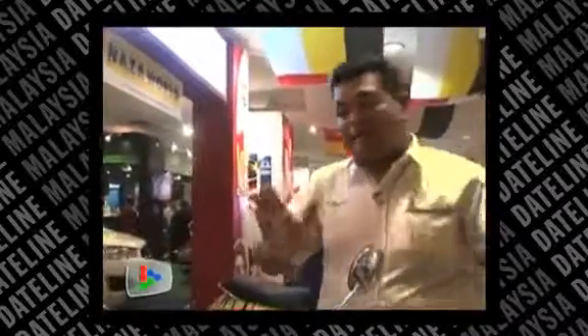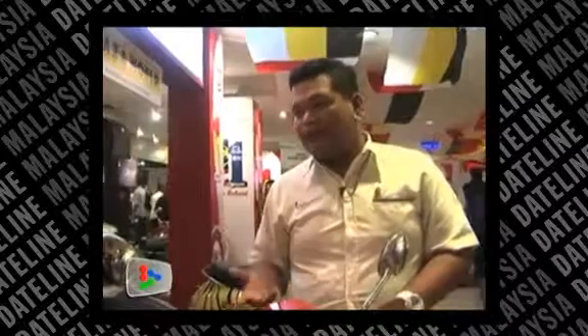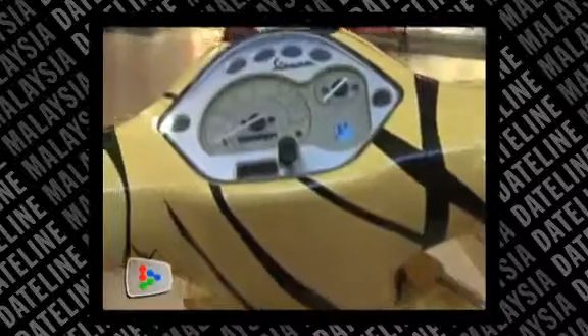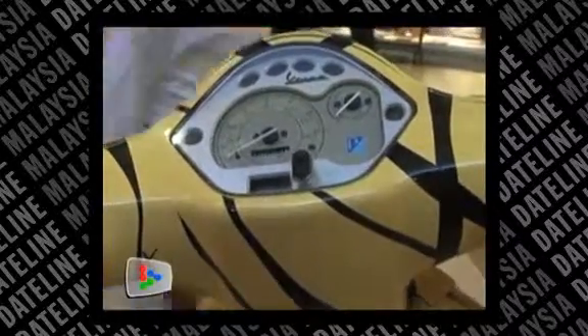Normally we bring in the bike in standard colours — we have six choices: black, white, red, yellow, navy blue, and cream. If the customer wishes to have a specific paint job, like Harimau Melayah, we can do either a sticker design or airbrush.